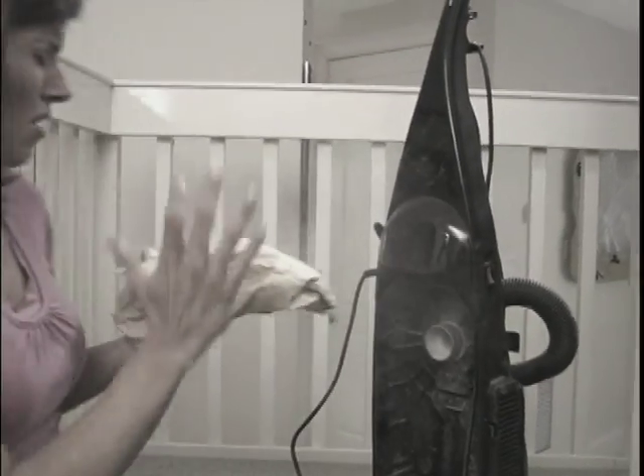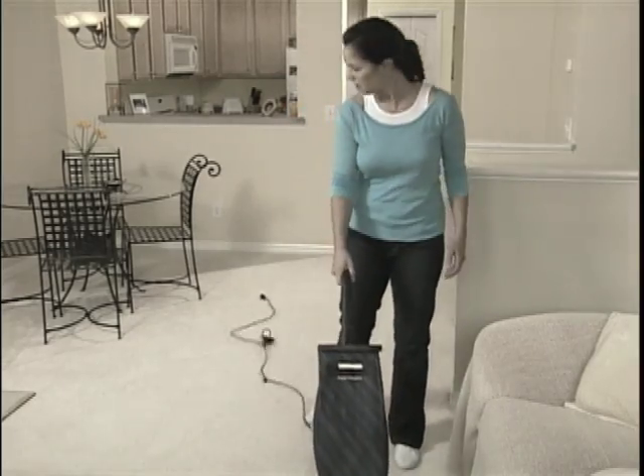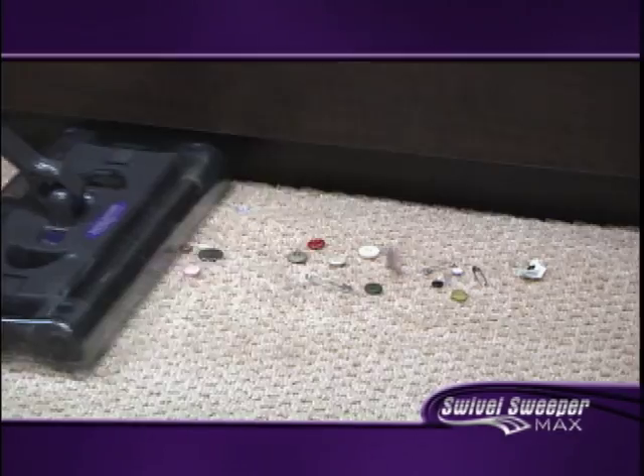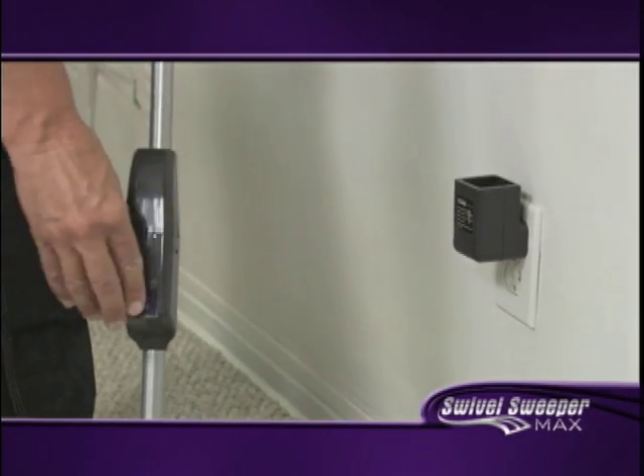Unlike a vacuum cleaner, there's no bags or cords. The Swivel Sweeper Max is completely cordless, and one charge will give you up to 45 minutes of continuous cleaning. It's got a long-life battery — I've never run out. Just grab it and go wherever you want.